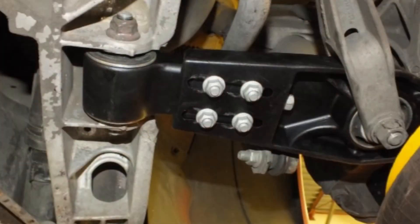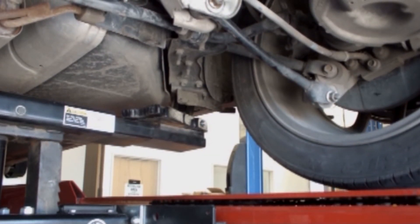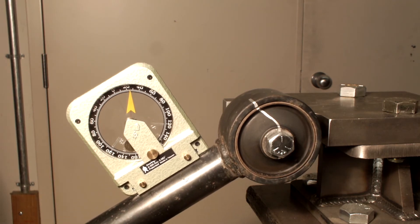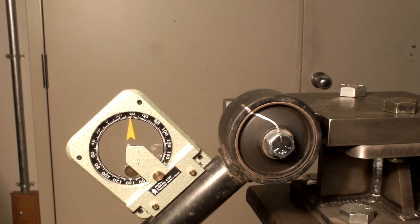A common example is tightening a control arm bushing to the frame of a vehicle. If the bushing is tightened in the neutral position while in full droop, the elastomer material will stretch or twist when the vehicle is lowered to its ride height. Because the bushing is already twisted, the elastomer will twist beyond its tensile strength during normal operation and the bushing will fail or tear.